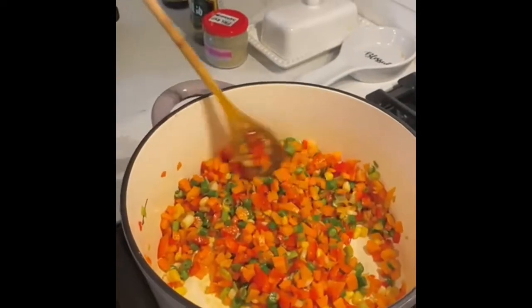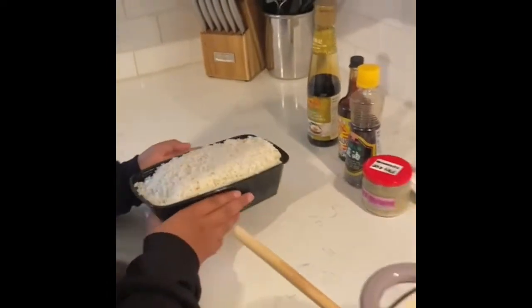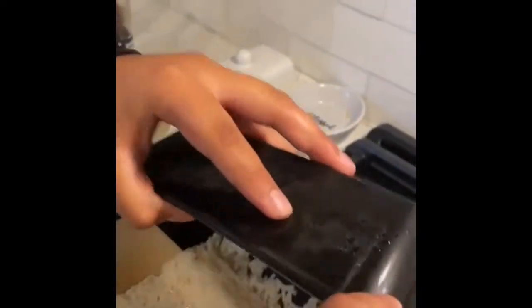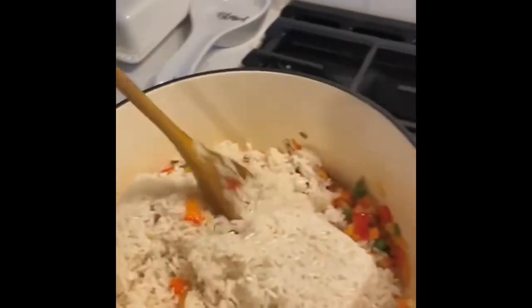This has been sauteing for about three minutes and has a really nice color — it smells really good in here, like the best fried rice I've had. Now I'm going to add in our rice into the pan. We just want to crush up the rice from the container, then stir it and mix it in.